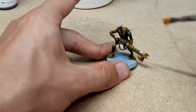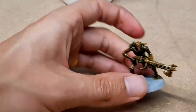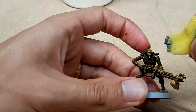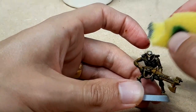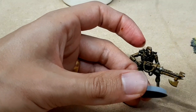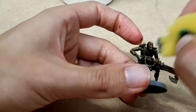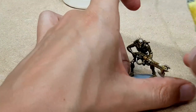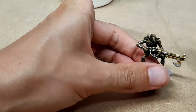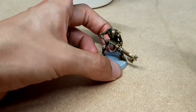Then we're going to get some chainmail on a sponge and do a heavy dabbing of that all over. Basically all of the browns and the orange are creating a rust effect, and then we're adding metallics on the places where the rust has been knocked off — so we're kind of doing reverse weathering almost.